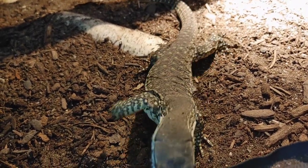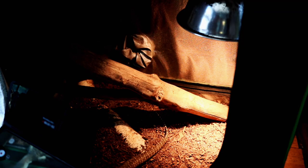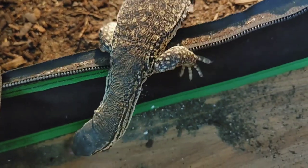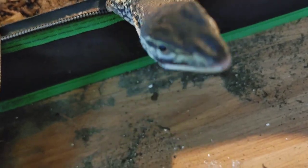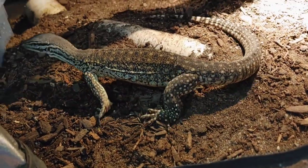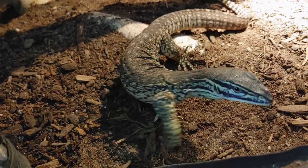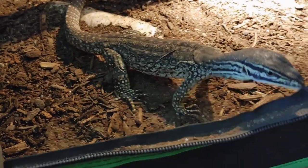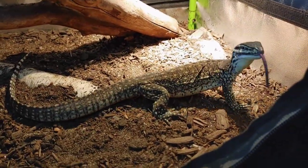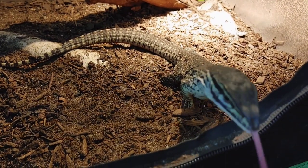He usually doesn't venture outside of his enclosure. There he goes — he gets a little scent of me and decides he's all set inside. Now we're fully in that investigating mode where he's trying to figure everything out, wants to know who we are, getting all the information he can. We'll just let him do a little tongue flicking.